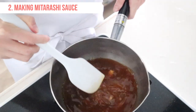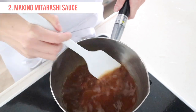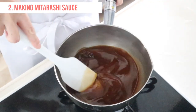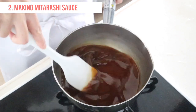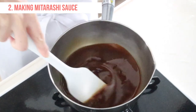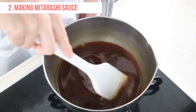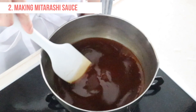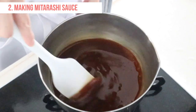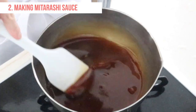Stir well with a spatula and heat over low-medium heat. The sauce looks cloudy at first. When the mixture has become clear and thick, reduce the heat to low. Keep stirring the sauce. Cook for another 30 seconds and turn off the heat.